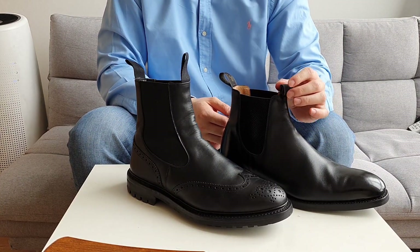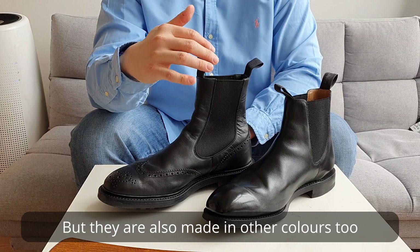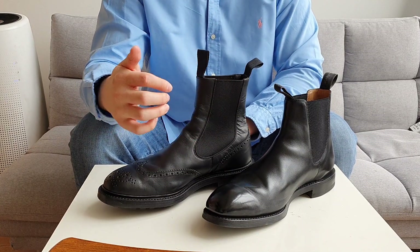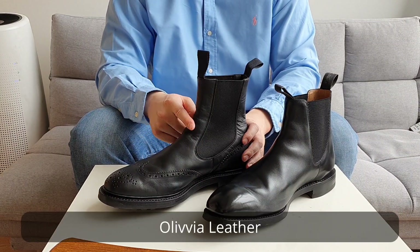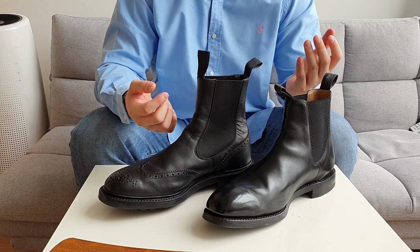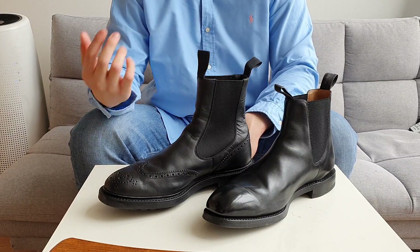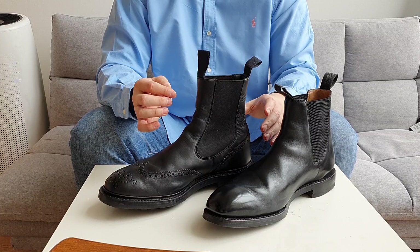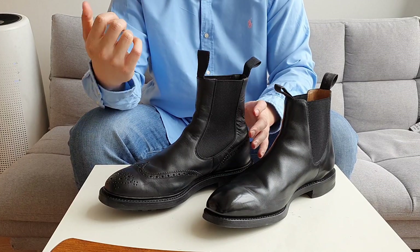They're both made of black leather. The Loake Chatsworth is made with calf leather, though they don't specify which tannery it's from. The Tricker's Henry uses Olivia leather — it's actually tanned by a German tannery using olive byproduct, which is more environmentally friendly. The leather is very smooth, has no break-in period, and yet looks and feels very sturdy.